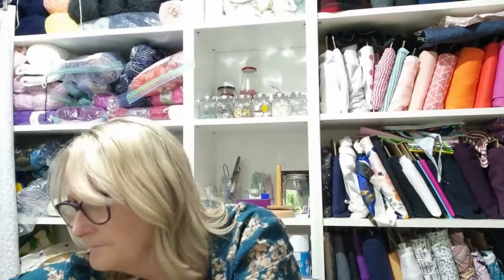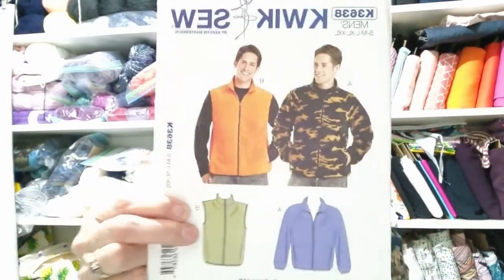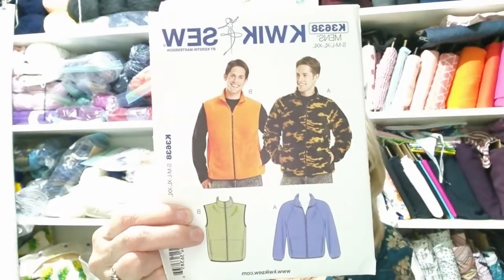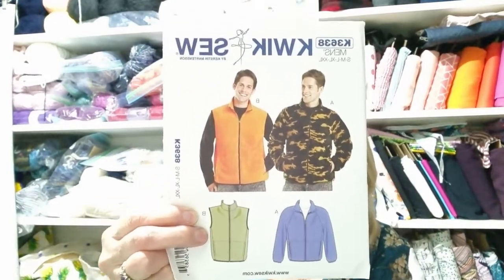The last pattern I bought was for Wayne — it's a Quick Sew K3638, just a jacket and a vest, very similar to a bomber jacket and jumper pattern I had in one pick. I made it once for Wayne way back when, about 30 odd years ago, and he liked it. That style's back in fashion now and he'd like one again, only I've lost some of the pattern pieces somehow.